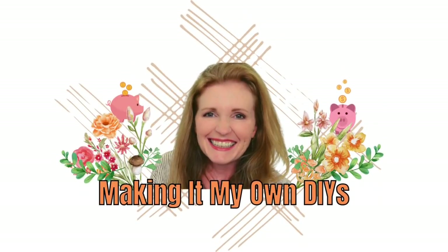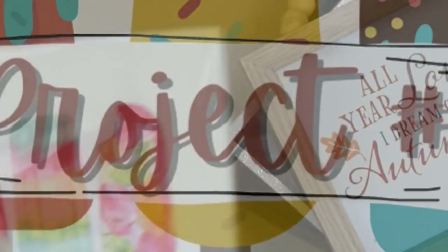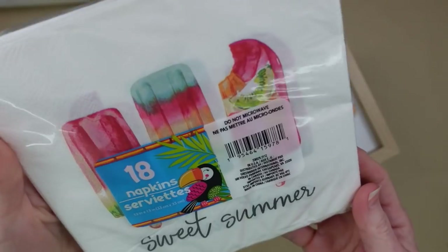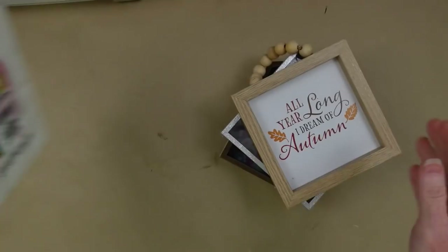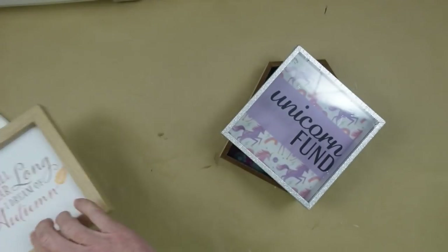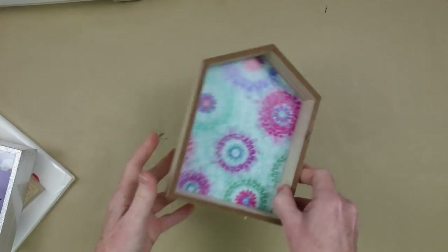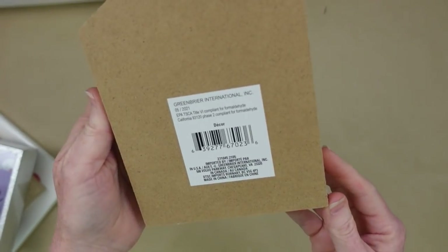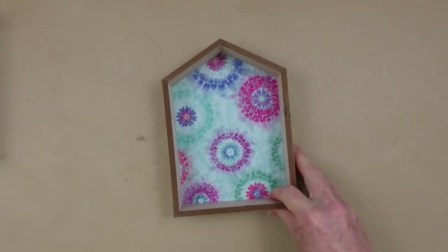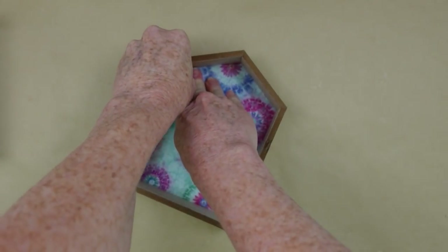For project number one, we're going to use this package of napkins — and we'll use the same package for all of these. I'm going to use a couple of signs I got from Dollar Tree: the house sign with the beads, and also a summer sign we'll use after a while. We're going to start with the little house.